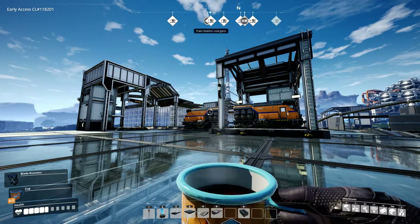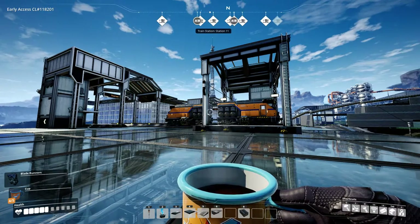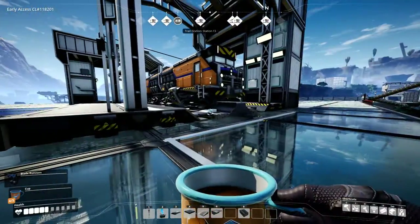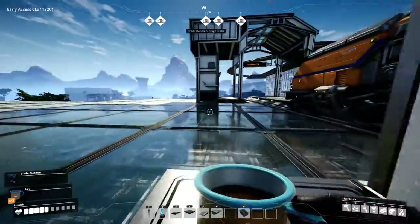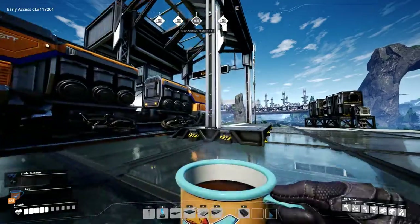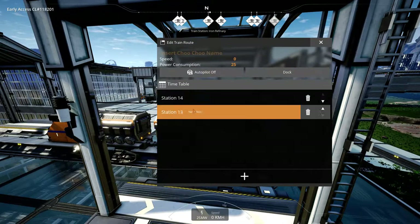Good afternoon to all you Satisfactory employees. This is a quick video on making train stations with only two stations, two trains, one line — no loops, no roundabouts, nothing like that. Just simple two stations facing away from each other. As you can tell by the arrows, the train track is powered, as you can see by the power line. You can have carts in between; I'm keeping this simple. As you can see, two stops.